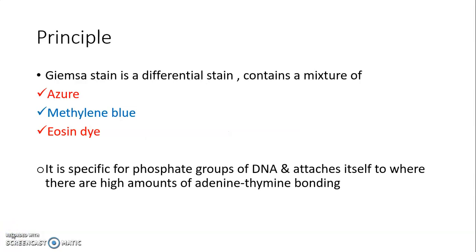Giemsa Stain is a differential stain that contains a mixture of azure, methylene blue, and eosin dye. This stain is specific for the phosphate groups of DNA and attaches itself where there are high amounts of adenine-thymine bonding. Basically, Giemsa Stain has an affinity for binding to the phosphate groups of DNA where adenine-thymine bonding occurs.